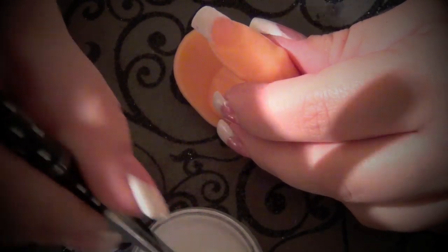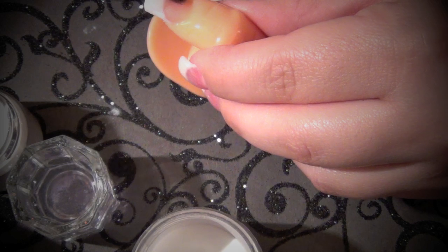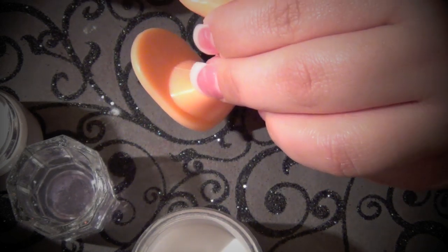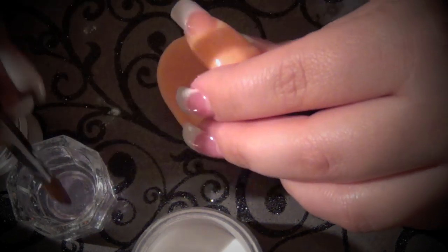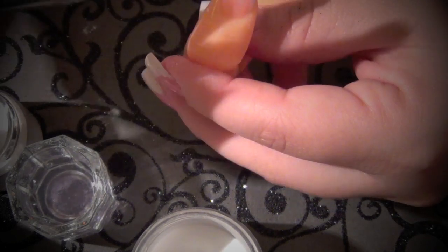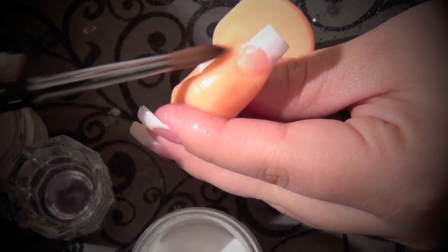Then I'm going to take my clear powder, taking a very small pearl as well, and placing it right on the white. Take it from side to side and then just feather it down. Create a little bit of thickness right in the front on the tip, then turn it over and feather it out.